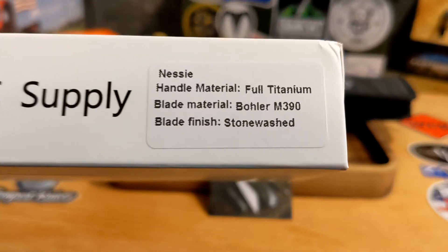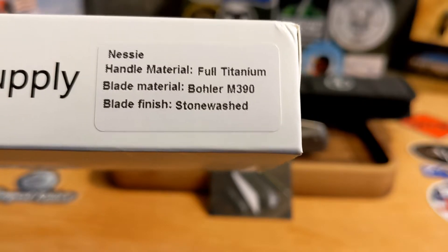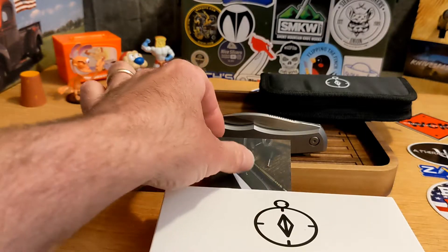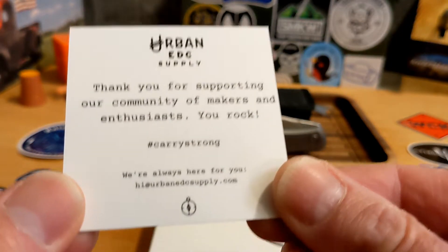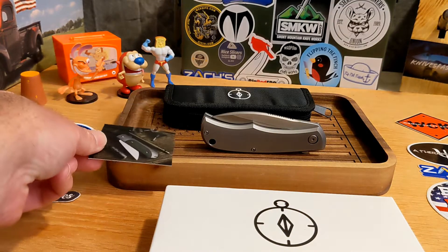We have a knife today from Urban EDC Supply — this is the Nessi in full titanium, Böhler M390, stonewash finish. Here's their card — you can freeze this for all their information. Their website is also down in the description because I am an affiliate with them.